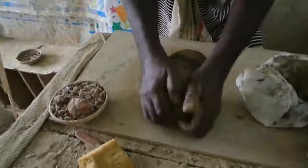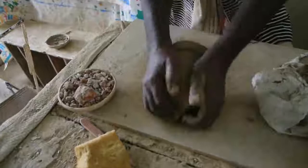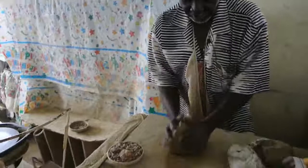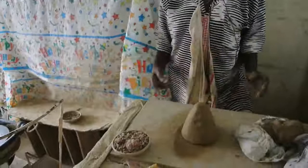I go through this important process called Reggie. It takes care of any air and also evens the clay body to one consistency. I would normally give it about 50 of these wraps. Now we'll make it into this cone shape.